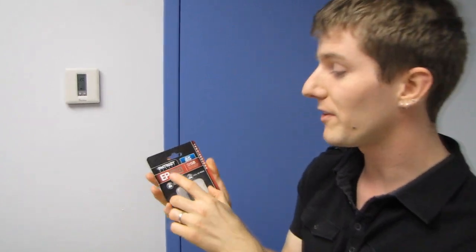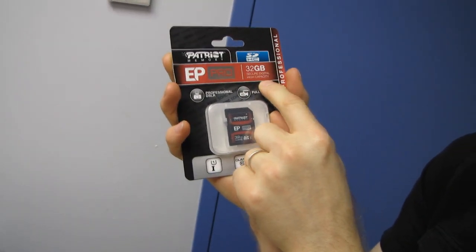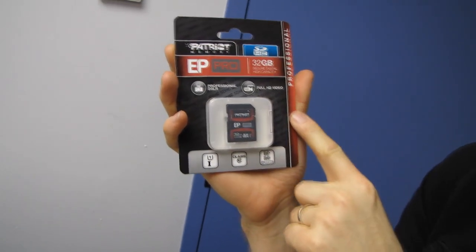Welcome to my unboxing of something that I personally am very excited about. This is the Patriot EP Pro 32GB Secure Digital High Capacity Professional Series SD Card. It's an SD card.